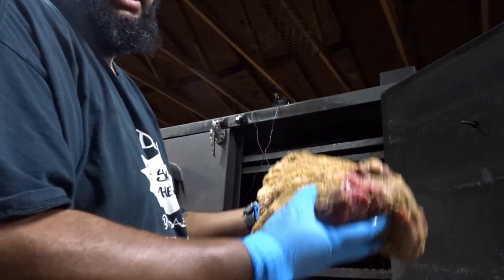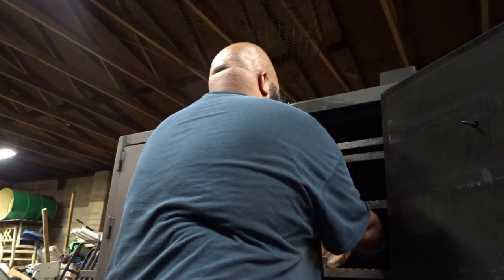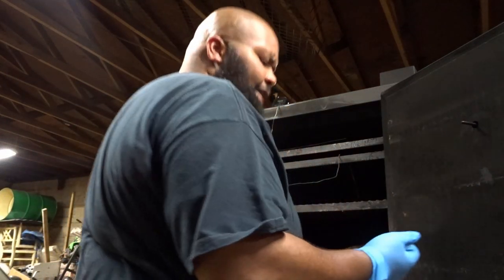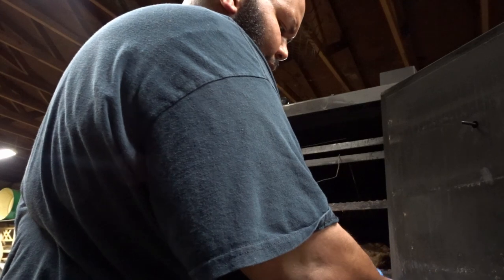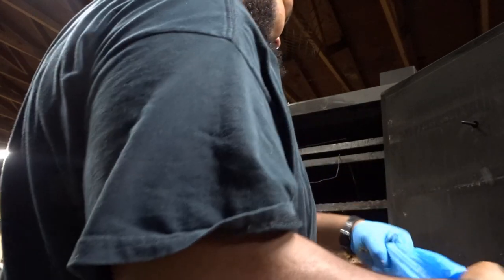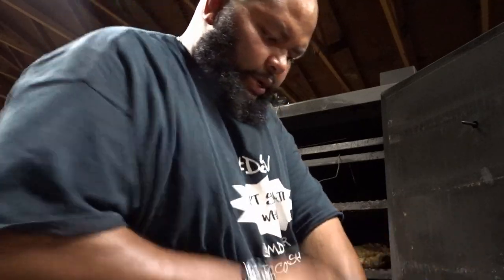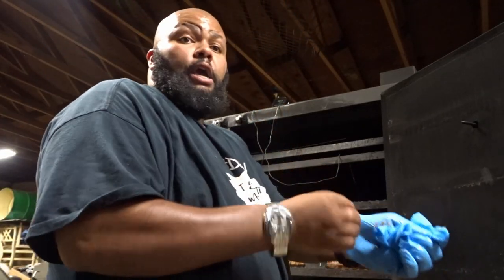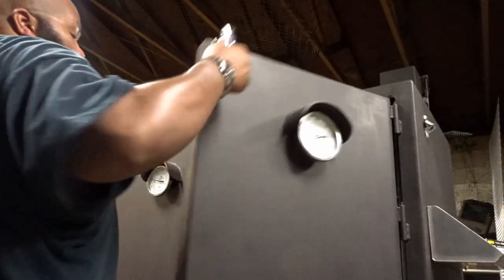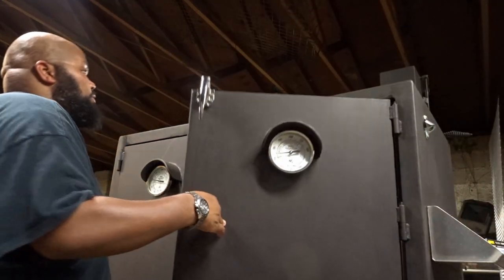I seasoned my brisket before I brought it out here — this is about 15 pounds right there. We'll let it go and keep an eye on the temperatures out here. It is warm inside of the smoker, that's for daggone sure.